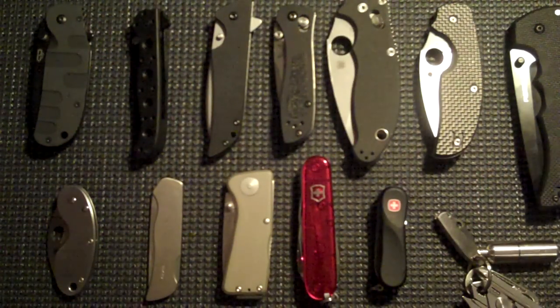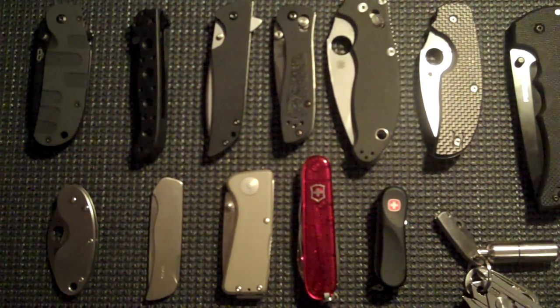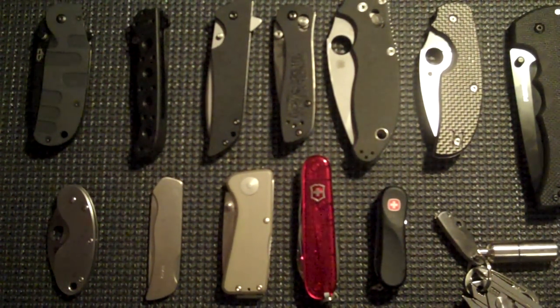All right, this has been my knife collection update. Thank you so much for watching. This is Roxy saying rock on.